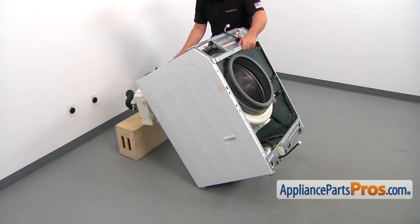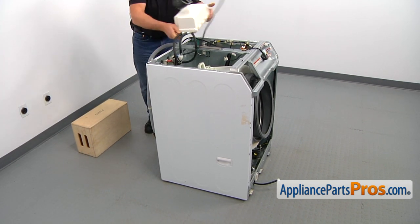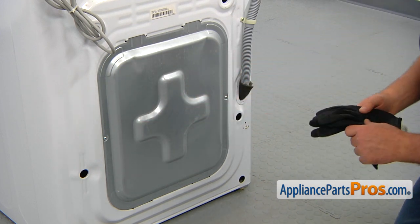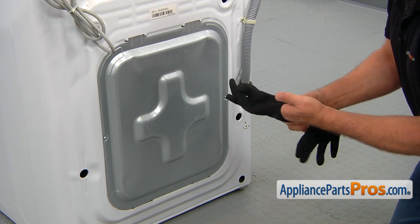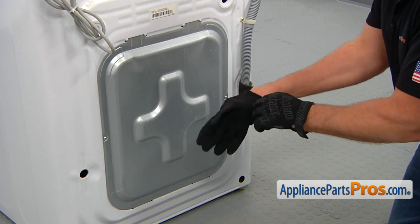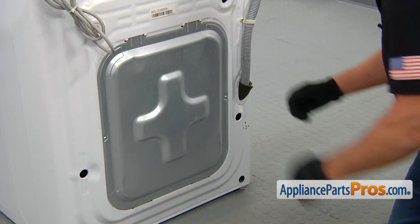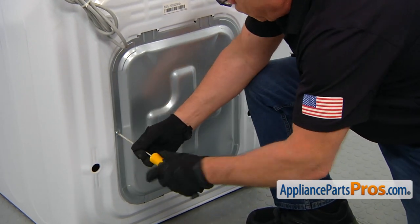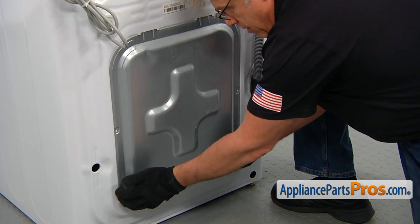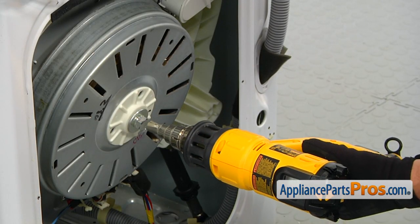Place the washer upright and move everything on top out of the way. We need to remove the rear access panel — it's held in place by two Phillips screws. Put on gloves first, because we're going to be working with sharp objects like this panel. Remove the Phillips screws, lift the rear access panel up, and take it out. We're going to use the heat gun to break loose the bolt — it will take a few minutes.